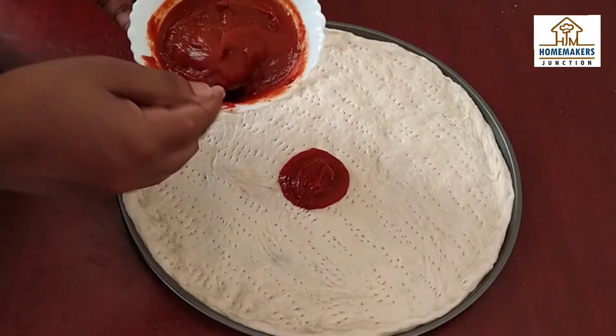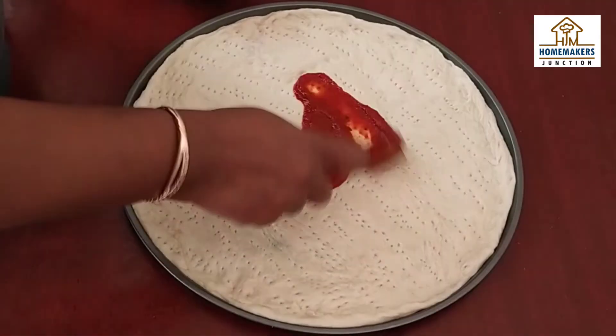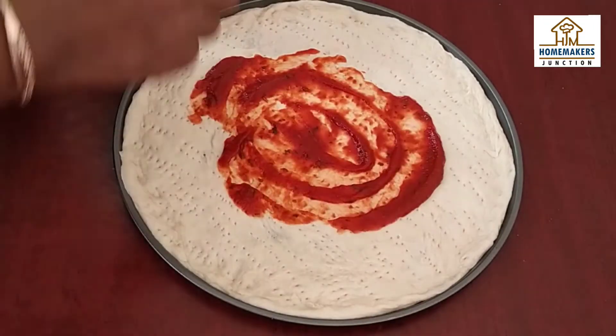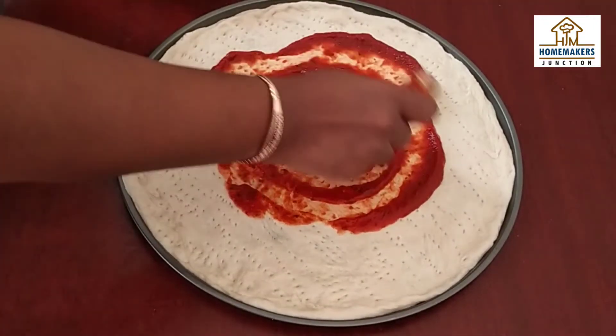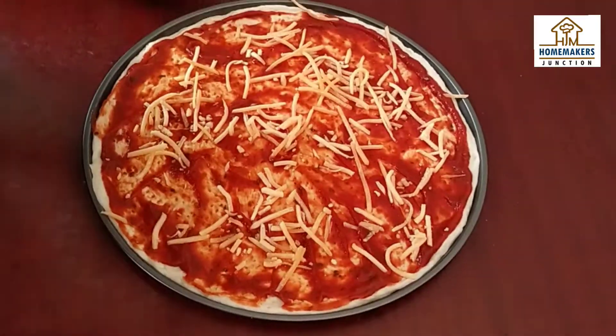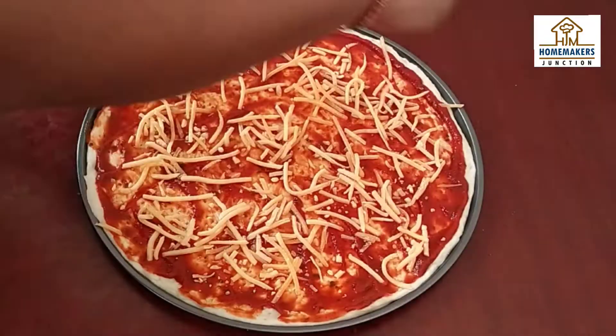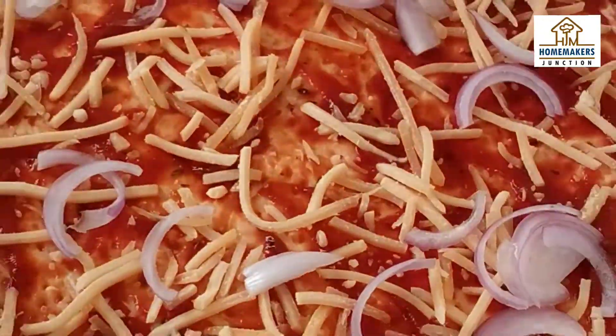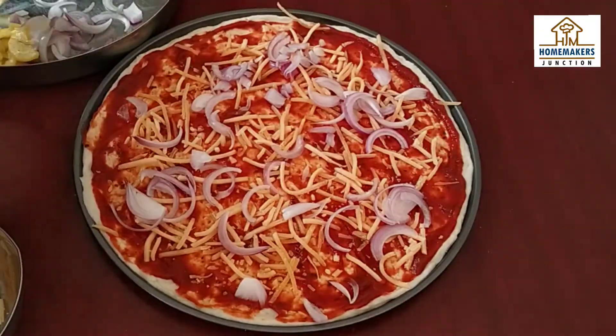I have a thick crust here. Next, use the pizza sauce and spread it all over. After applying the pizza sauce, we start with the cheese. Add the cheese in one even layer — I will add two types of cheese. Then, add all the vegetables. You can also add mushrooms, olives, etc.